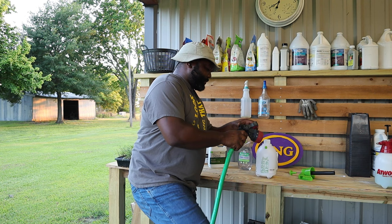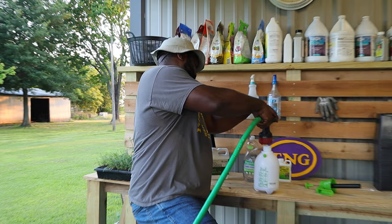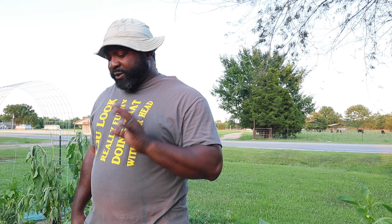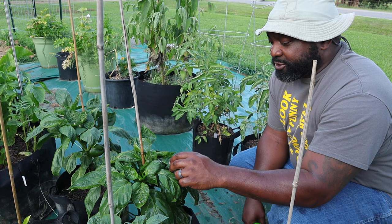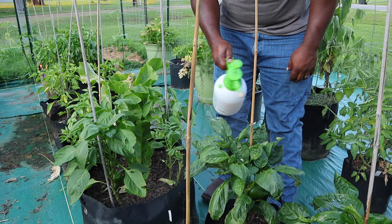We're going to fill this up with water and then add our surfactant. The reason why you want to add your surfactant after the water is because if you add the dish soap first and then try to put water in, it's going to just foam up. Then we just shake it up and go over to the pepper plants and spray. We're going to do a gentle spray, making sure we cover the front and underneath the leaves. The backside of the leaves is where most of the insects hide because they want to get away from predators like birds and other insects.